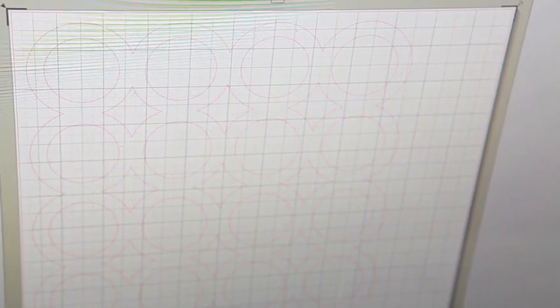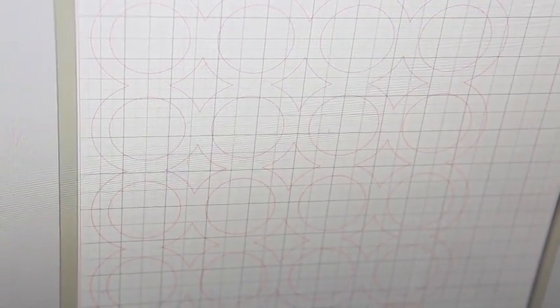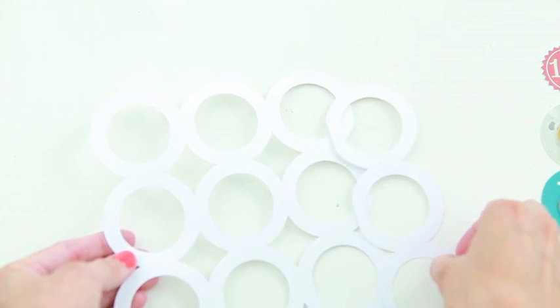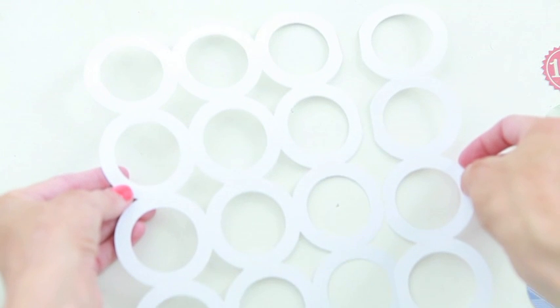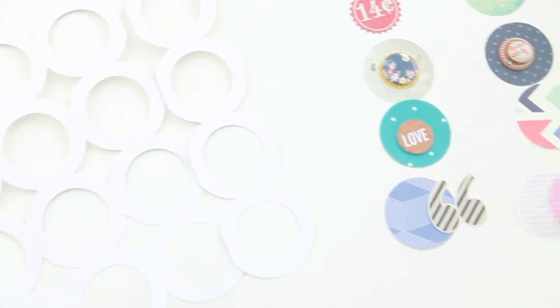This is a cut from Silhouette. It's actually a card that's about 3x3 but I enlarged it to about 8x8, and then I cut off the last row of circles. So I'm going to spread those out and put the photo in between. I'm going to set that aside and then start working on all the little circles to go inside the cut.